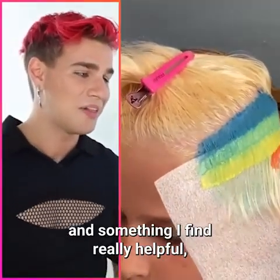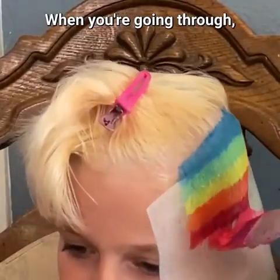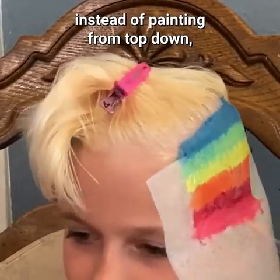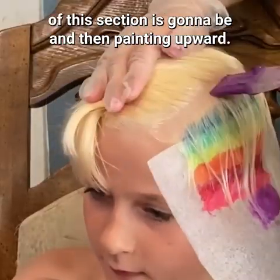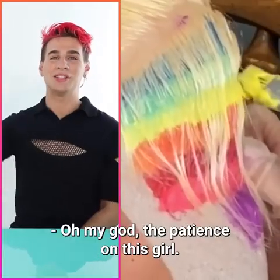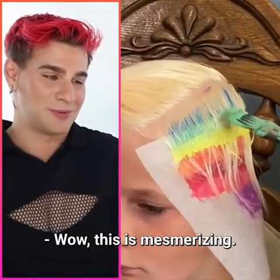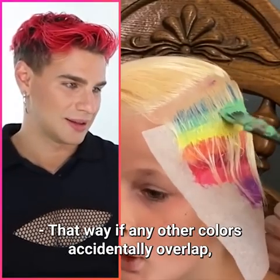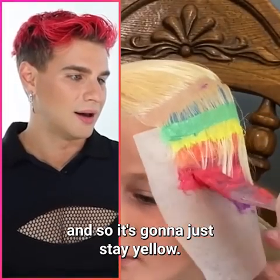Something I find really helpful — the smaller the brush, the easier it is to control and place color exactly where you want it. Instead of painting from top down, try starting where the bottom of the section is going to be and then painting upward. Starting with yellow means that if any other colors accidentally overlap, the yellow is already in place as a barrier.